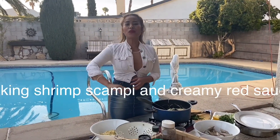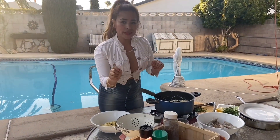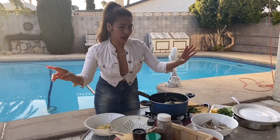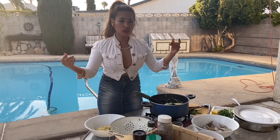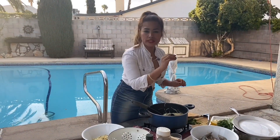Hi guys, your friend Maria Marcel TV here again. Today I am going to show you two different ways how to make shrimp. For the shrimp lovers out there, I'm going to show you exactly what you need to know so you can make it at home. First I'm going to show you how to make a shrimp scampi, and then I'm going to show you how to make that nice creamy red sauce. So let's begin.